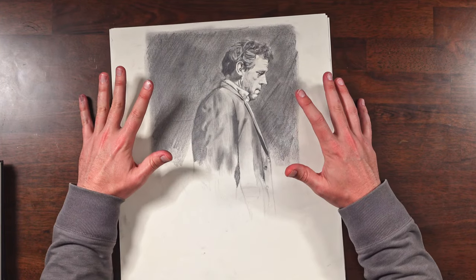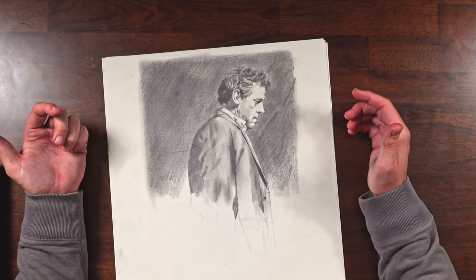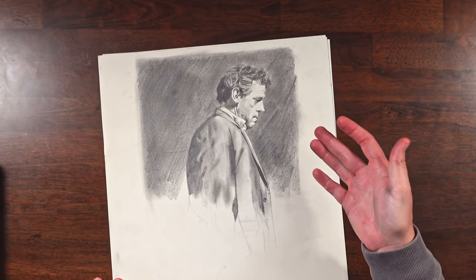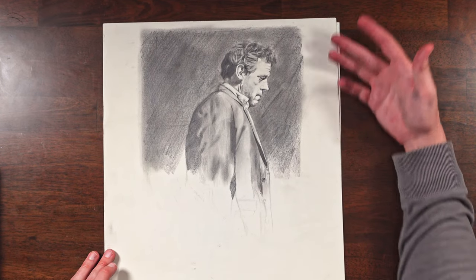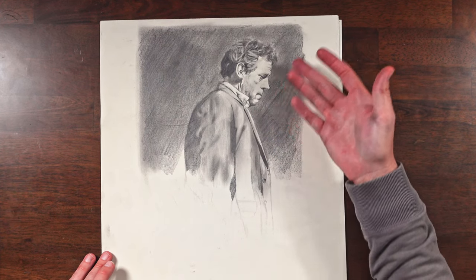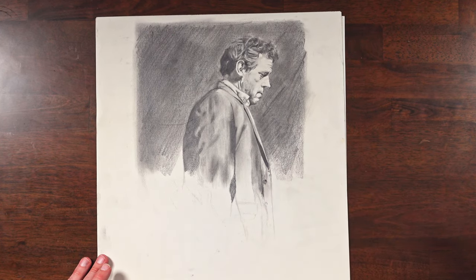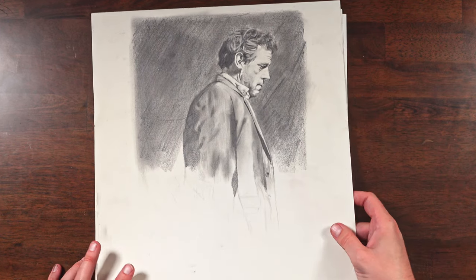Next I drew House — Hugh Laurie. I really enjoyed that show; he always had a neat, distinct look and I thought he was a good subject to draw. I always started to do this thing where I would get through and think, well, what else am I going to draw? There's nothing else to challenge me in this. So I kind of just stopped drawing right at that point and moved on to a different drawing.